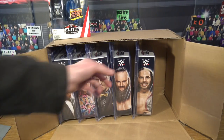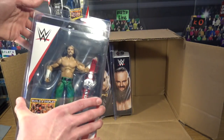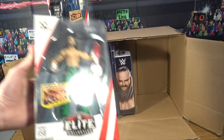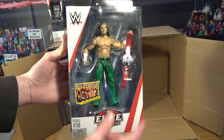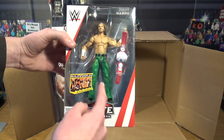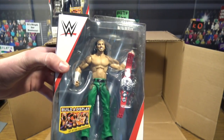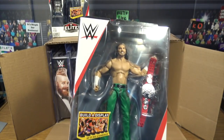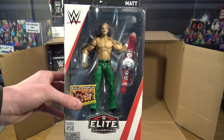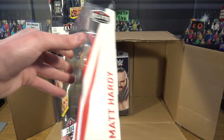The next one I'm very excited for — they just released his tag team partner in Elite 57 — Matt Hardy! He comes with the RAW Tag Team Championships, which is absolutely epic. He has the green attire which adds so much to this figure, and that head scan is absolutely wicked. RAW Tag Team Championships, green attire, awesome head scan.